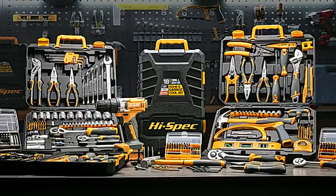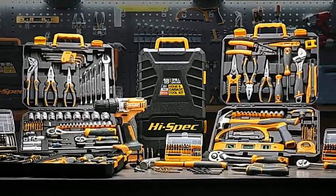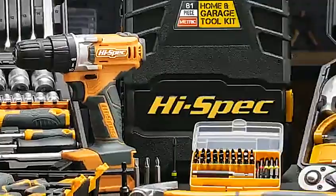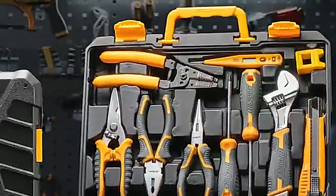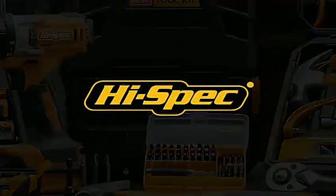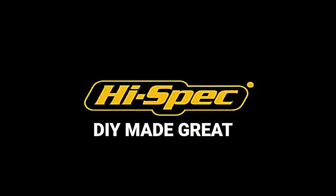High-Spec Workshop Series, an award-winning line of performance tools that meet the demands of skilled craftsmen. Built tough to exceed ISO and ANSI international quality standards, with High-Spec's Workshop Series, it's DIY made great.